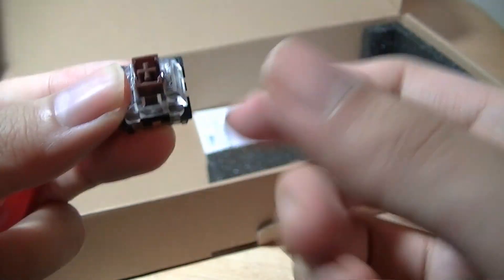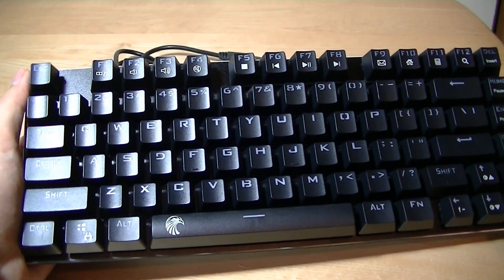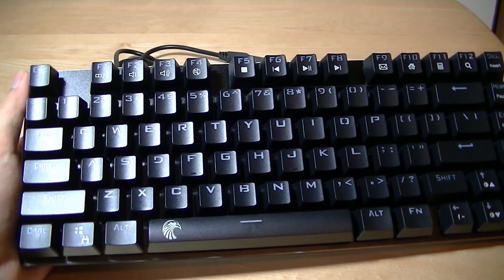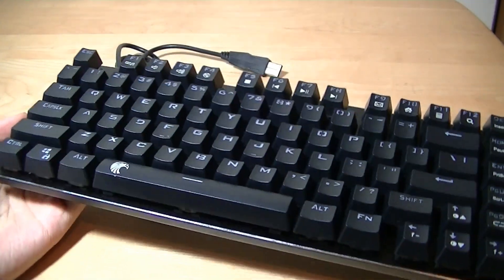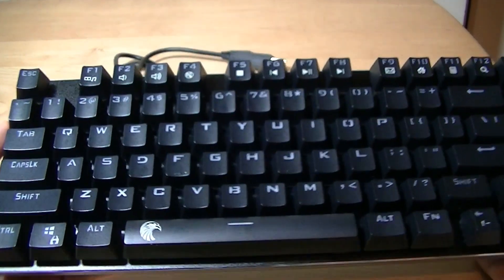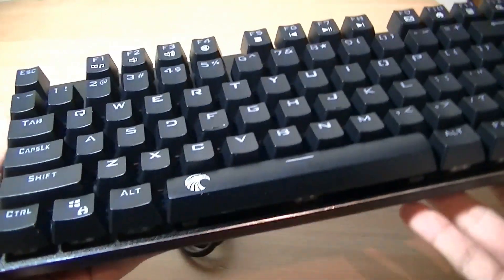What it does omit is a dedicated numpad. That means if you are entering numbers into a spreadsheet, then there are probably better options available. With that being said, construction quality for such a small, petite keyboard is still excellent. We have a full aluminum deck underneath, so everything feels pretty hefty in the hand.